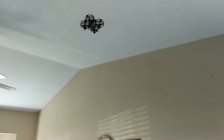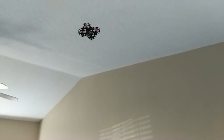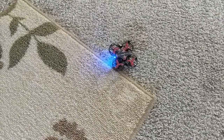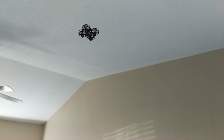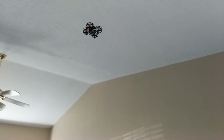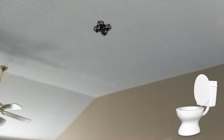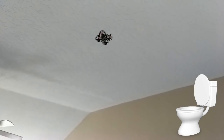My daughter liked the auto land, the flips, and the takeoff function. She would press the auto land button like nobody's business whenever she thought she was nearing peril. She also said her favorite thing about it was how it would hover there, which gave her time to go to the potty.